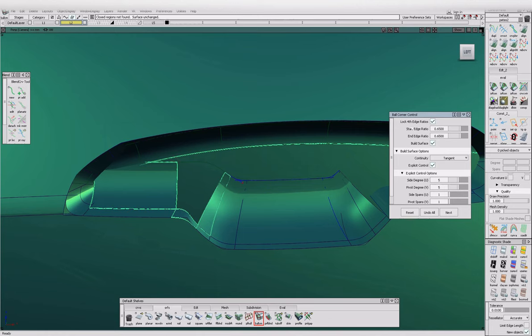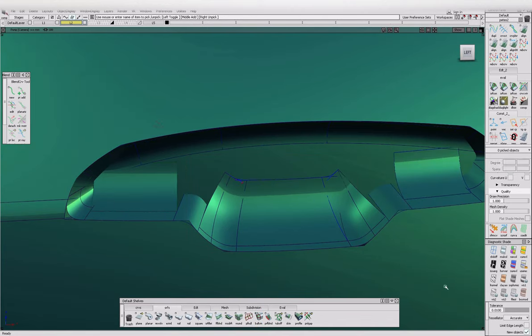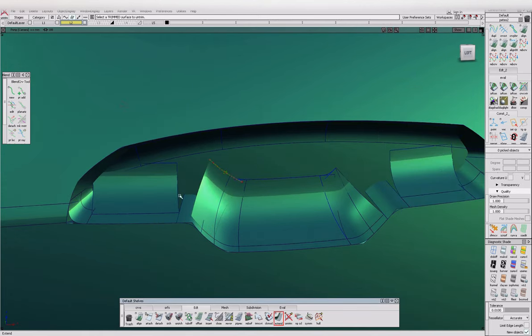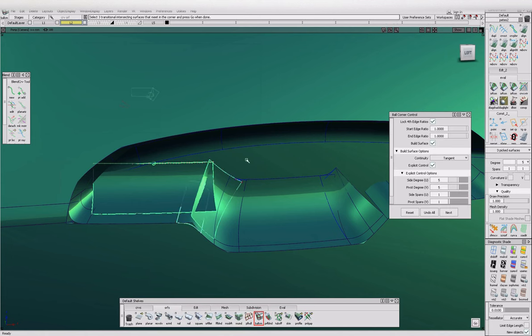We need a bull corner up here. I don't think it's going to work without extending them through each other. I'm going to try again. Don't forget to delete all the history. I'm going to untrim this and try extending it — I think it's going to like it. Not terrible. I'll have to re-project it on, realign it onto that surface. This one also needs to extend, and realign it — project align. Bull corner tool — one, two, three, and hope it works. Cool.